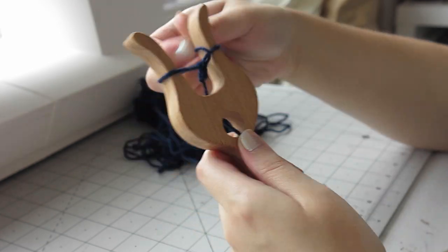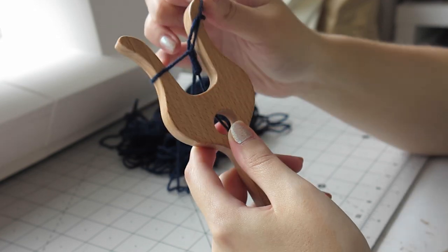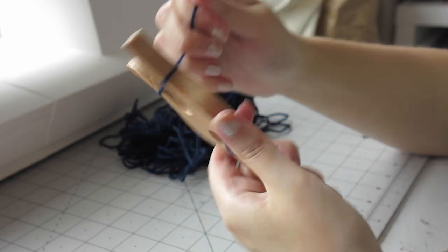Then it's just this motion again and again: you pull the under loop over the free strand of yarn, rotate left, tighten, repeat. Eventually you will have enough of the cord forming for it to feed through the hole in the middle of the lucid.